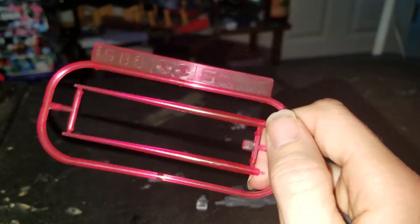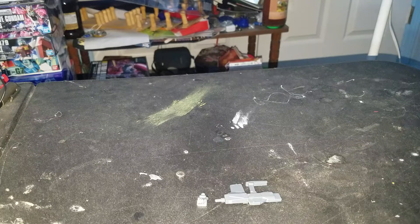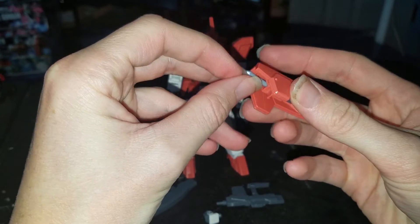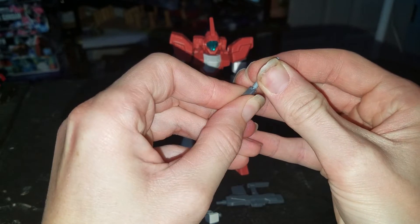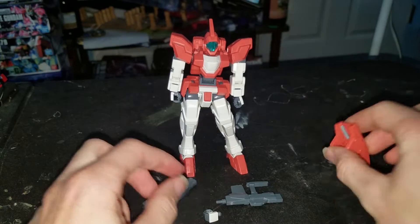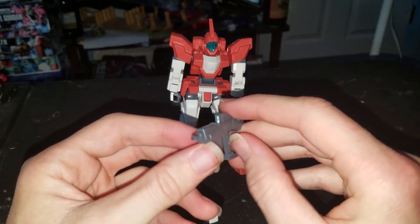This comes with shorter beam sabers. For the shield, this can pop up. And this is the beam saber holder. This is the little hand shield I can put on it, and the weapon goes in here. It comes with two different types of guns. I do like this one a lot — I would be using this one a lot more in a normal grunt-style suit.